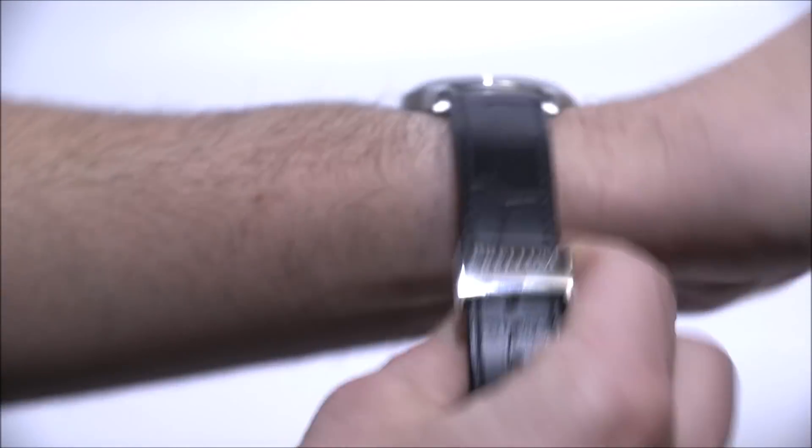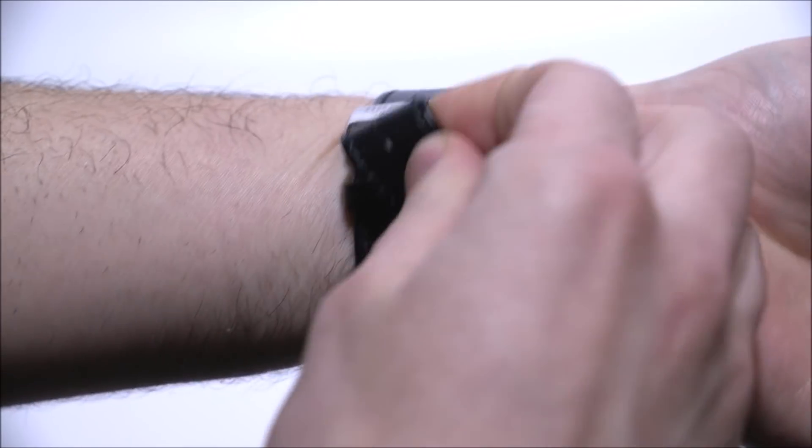It's not a screw-down crown, but I still think the case is solid — it is 100 meters water resistant.